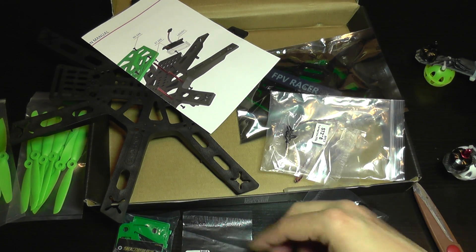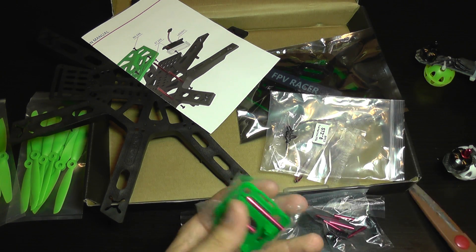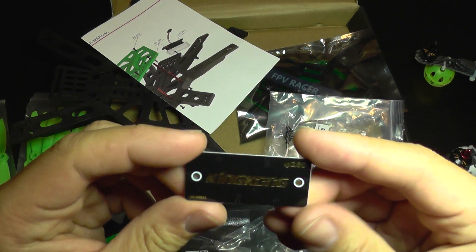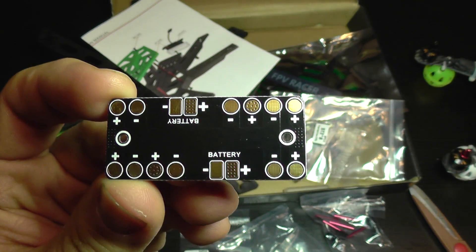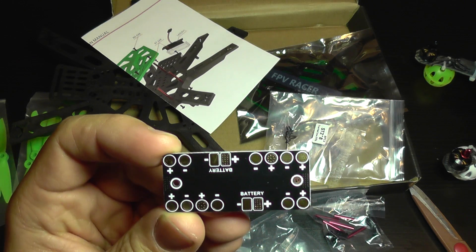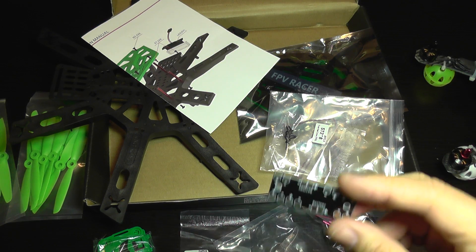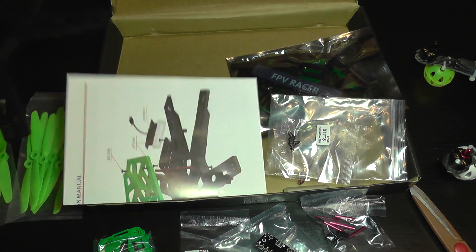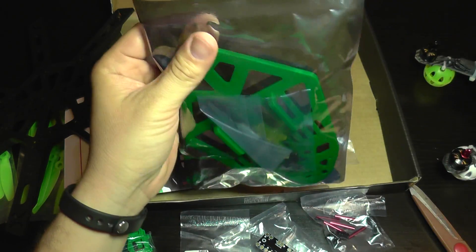The LED cover fixes with screws, which is very nice and customized to the quad. Now let's see the power distribution board. Here it is — we get plenty of contacts, enough for six motors. You can also connect two batteries, though I'm not sure which battery I'll install. I'll probably go with a three-cell battery.